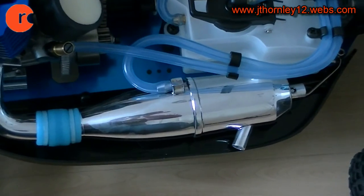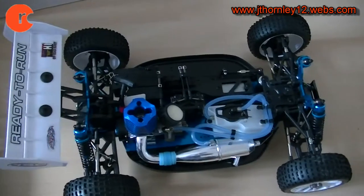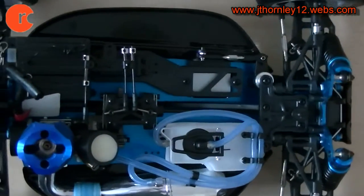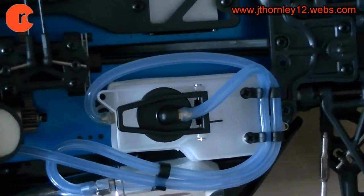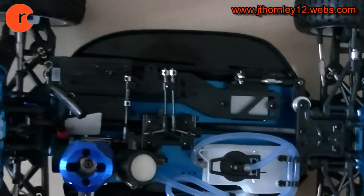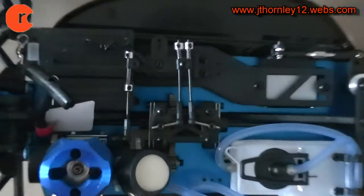We have the tuned pipe here and the manifold there as well. Since this is a 1/10 scale buggy, you've got a large 125cc fuel tank for the nitro. One very nice feature to have is double disc brakes.